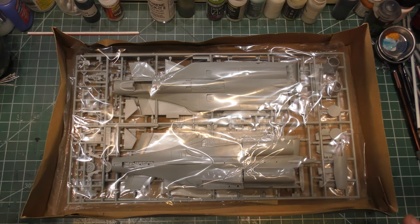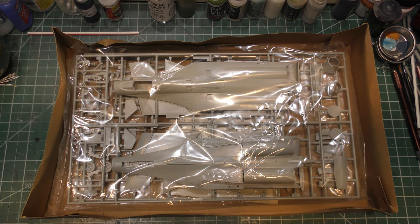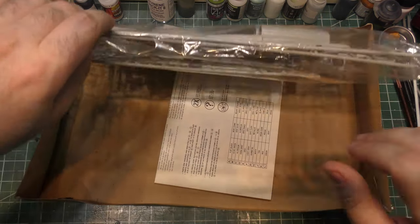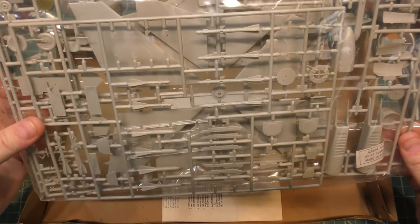When I say worst kit ever, we're going to build this kit too — but I'm talking in terms of dimensions, in terms of looking like the real airplane, in terms of features of the airplane. Just looking at the pieces, we can tell this thing is not going to look like a real flanker at all.